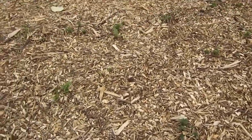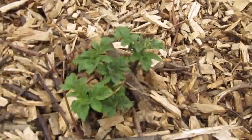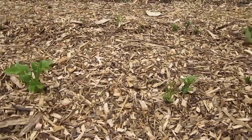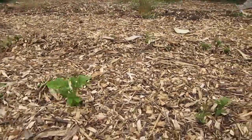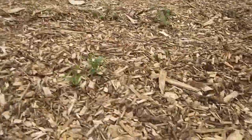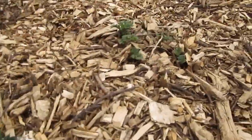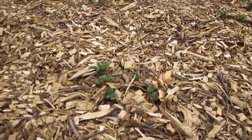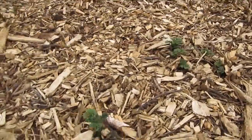They took a little longer to come up from the wood chips than they do in the soil in the main garden. But once they started coming up, we had a good rain that soaked them really well, and they're doing great. I'm really looking forward to seeing how the harvest goes this year. I have friends who used to grow potatoes by just putting them on the ground and then putting straw over top of them, then raking the straw back in fall and just picking potatoes up — and they did great.